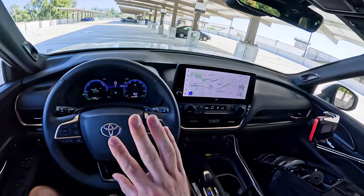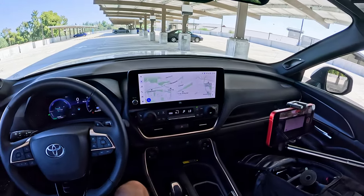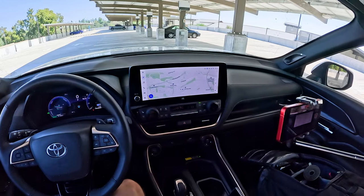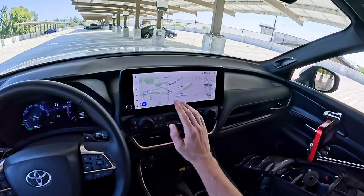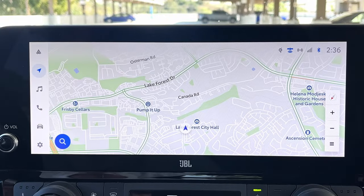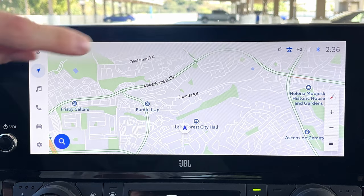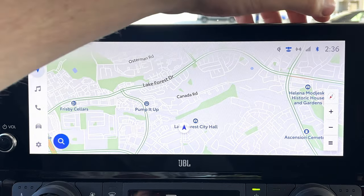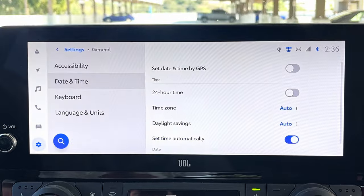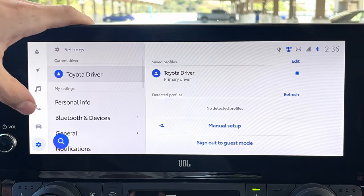Coming over to the center touchscreen — this is also a 12.3-inch display, and even on the XLE models you're still getting it. It's running Toyota's newest infotainment software, which works quite well. Up on the top right, there's a persistent menu giving you your clock, cell phone signal strength, Bluetooth connection, and a wireless charging indicator. You can press that to get directly to your clock settings.